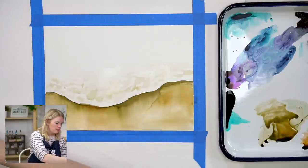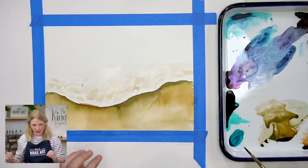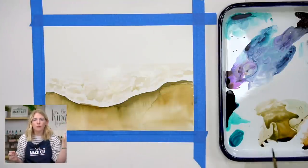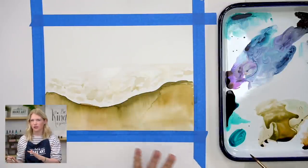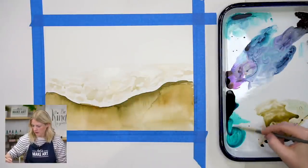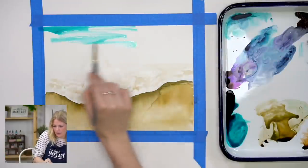That was step two. Now step three: putting in our blue water. With sea blue we have a really gorgeous turquoise blue. If you want more of a true blue, mix a little bit of violet in. My first layer is going to be just sea blue, but if it's too turquoisey for you, you can mix it with some violet.